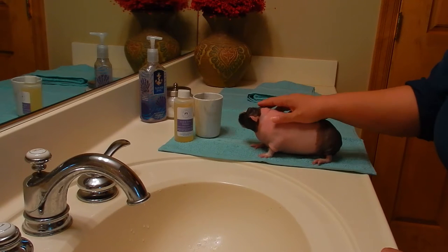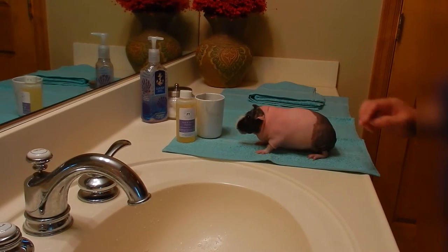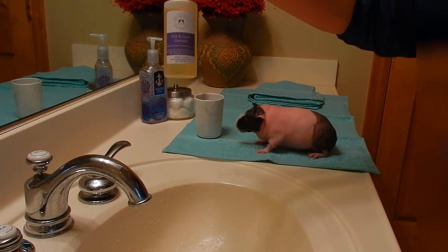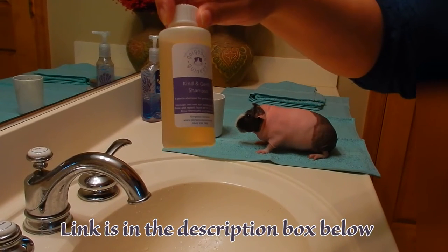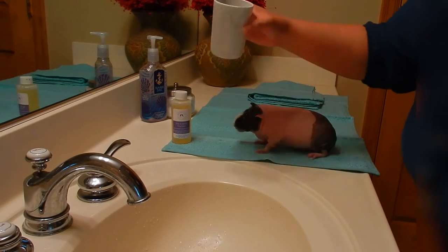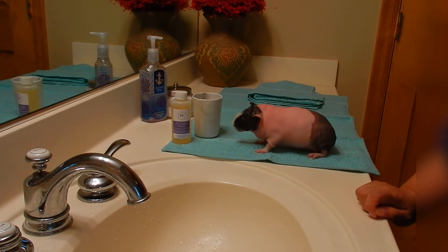Hello, today I'm going to show you how I bathe my skinny pig Piper. The things you'll need to bathe your guinea pig are shampoo — I use Gorgeous Guinea shampoo, which is a kind and gentle shampoo recommended for skinny pigs — and I also have a cup for water to pour over her back.